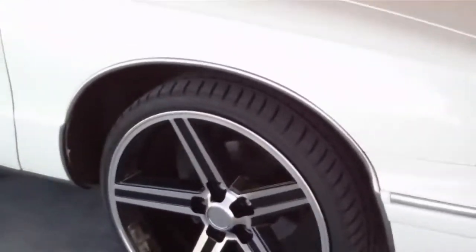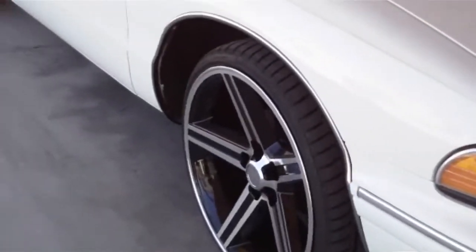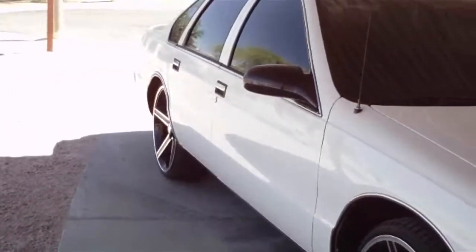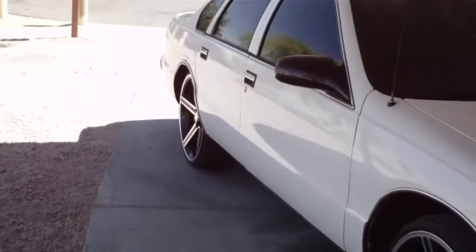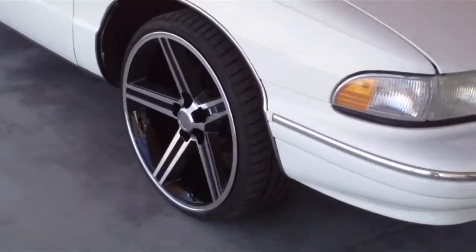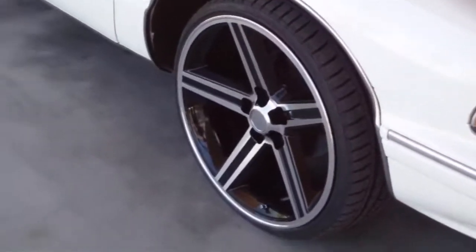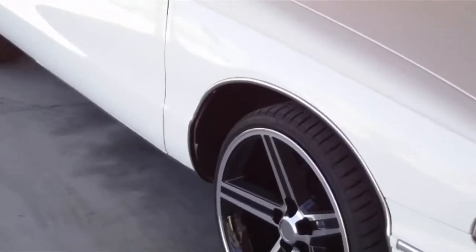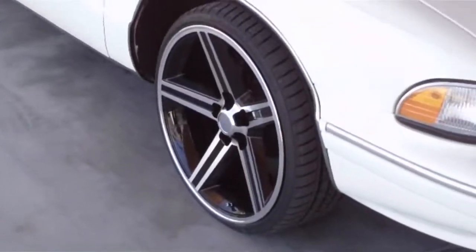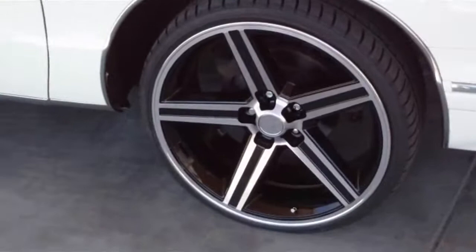Eventually I'd like to get a nice set of 22-inch daggers, three-piece rims on here. But the width I want to go in the back is going to require some custom work that I really don't want to do at this time because I'm driving the car every day. I was thinking about going with some 20 or 22-inch wires but I really didn't want to wait six or eight weeks for them. I just wanted to try something a little different. This is like the classic west coast rim right here. Ended up going with the old 22-inch iRoc.